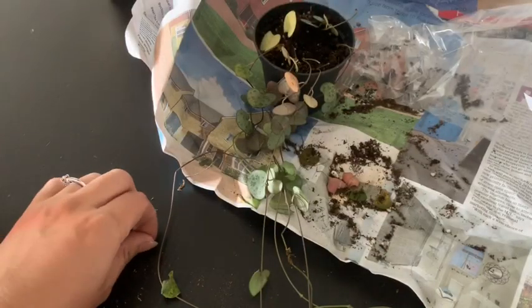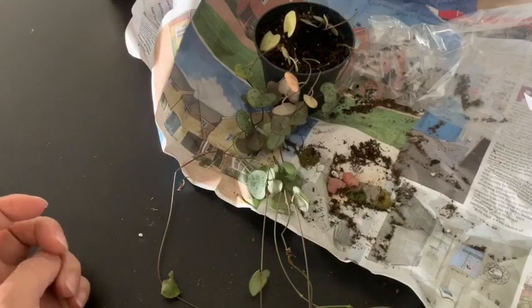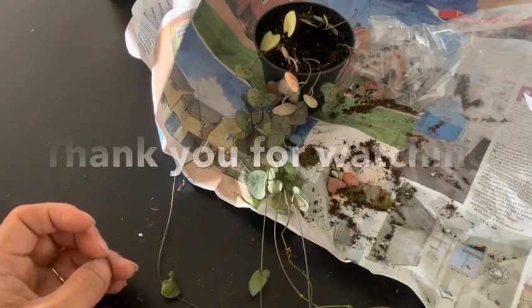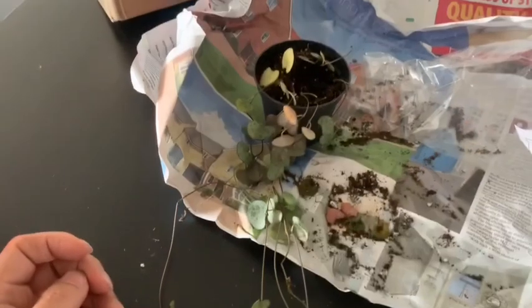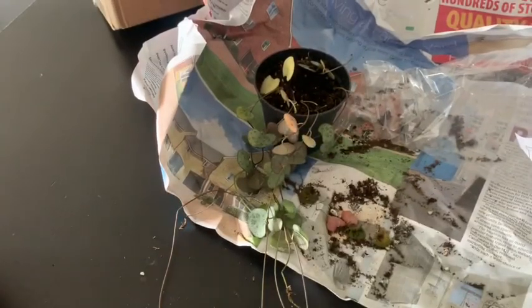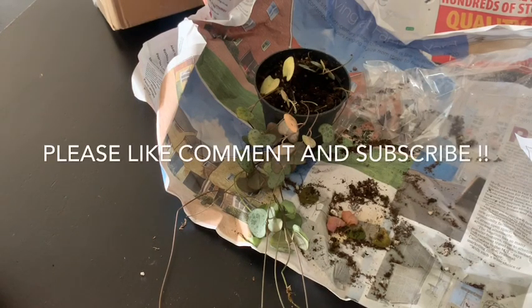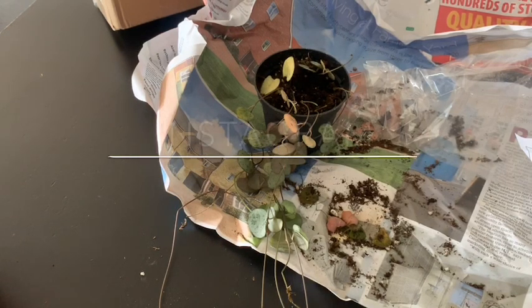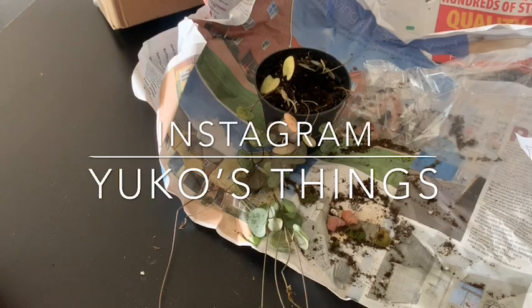I will contact them and let you know. Thank you for watching. I have to go pick up my kids, so I'm leaving now. Please leave a comment, and if you haven't subscribed yet, please subscribe. Thank you! Bye-bye!